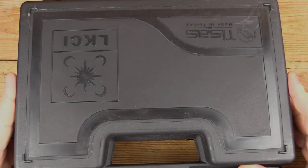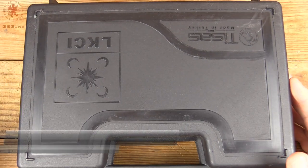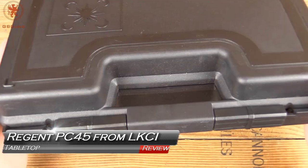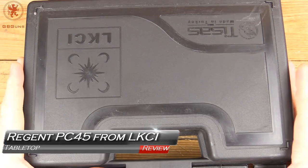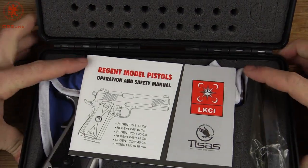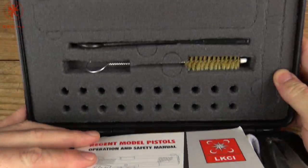Today we'll be taking a look at the PC-45 in stainless from LKCI and T-Sach. It comes in a hard lockable case, as we've come to expect from them, that makes use of both sides of the case.